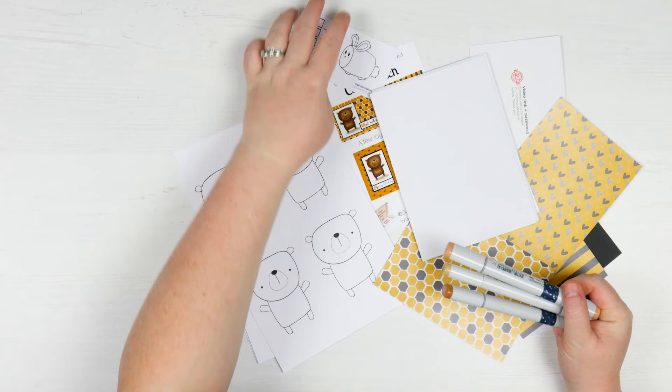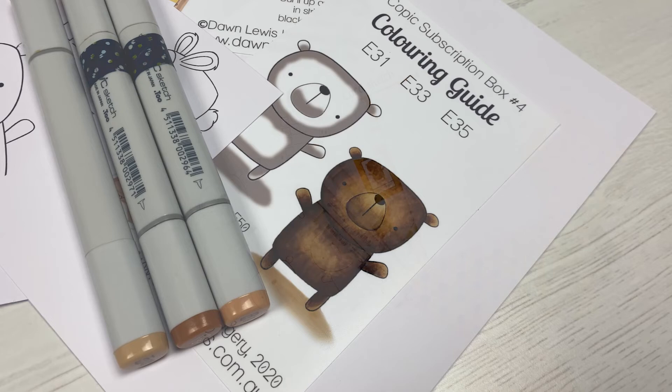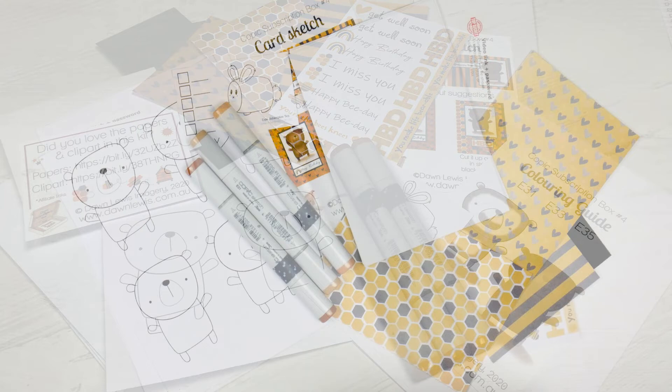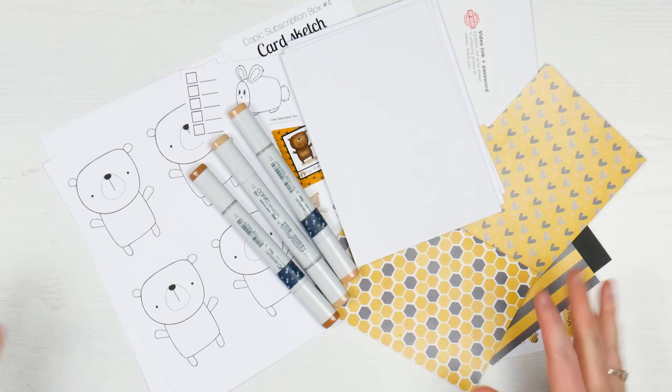I have been really slack at showing you guys what I make with the card boxes, because I do actually make the cards — I just sometimes forget to show you. So I will make sure I show them a little bit more, probably more on Instagram than here on YouTube, because I don't want to go through all the colouring since that's what's covered in Dawn's videos and is part of the subscription class. So you're never going to see me make these cards on camera, but you may see them on Instagram, so make sure you follow me over there.